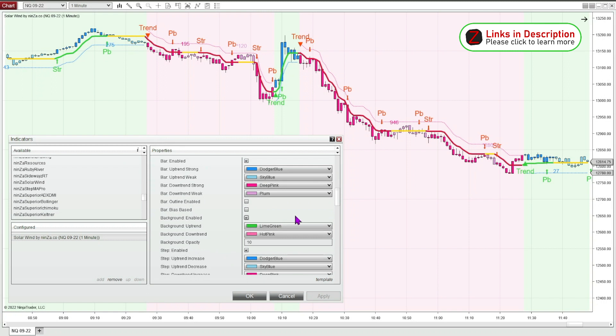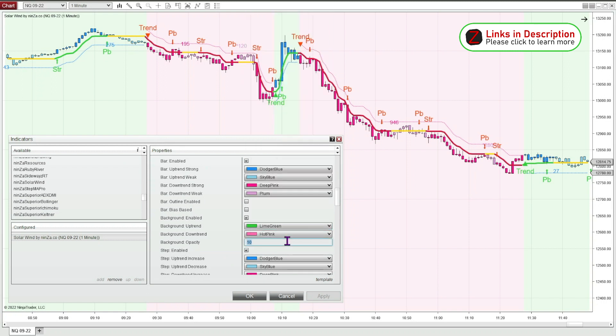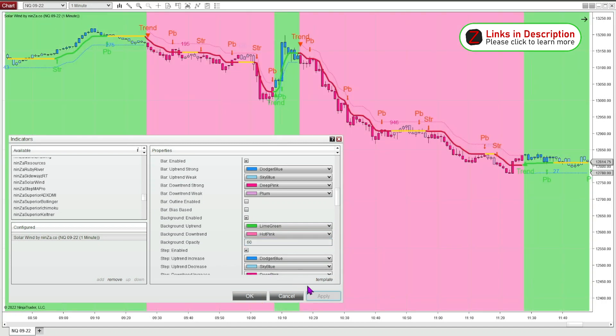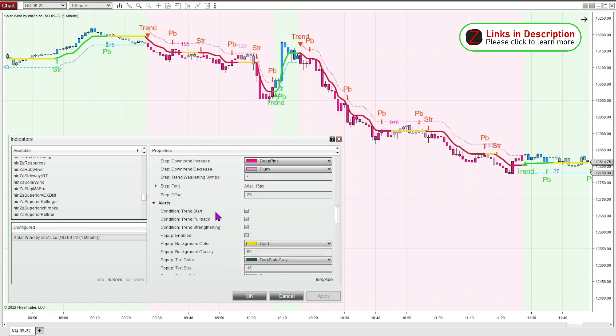You can also change the background colors to anything you want. You can change the opacity and make it easier to see if that helps you. I like how they have it set up — just a little bit light in the background. You can choose which alerts it'll print. Like if you just want to see the start of the trend and you don't want to see pullback or strengthening, that cleans it up and it'll just show you the start of the trend.